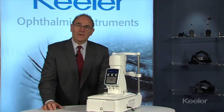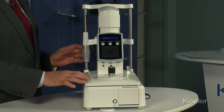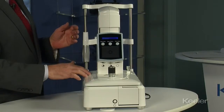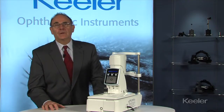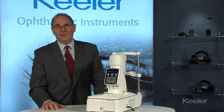The footprint on this instrument is very small and that makes it very easy for the operator to see around the instrument and position it on the patient. The illumination on the desktop Pulsair is LED so you don't have to be concerned about changing bulbs, and the price point on this instrument is excellent.